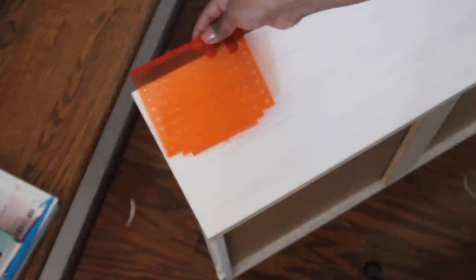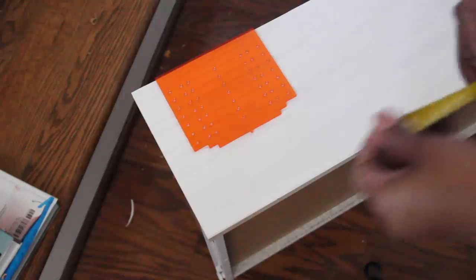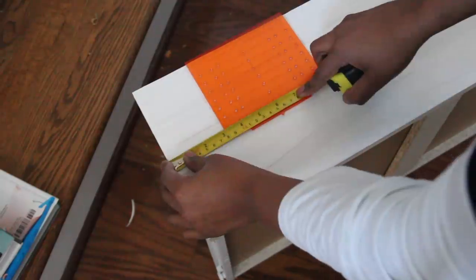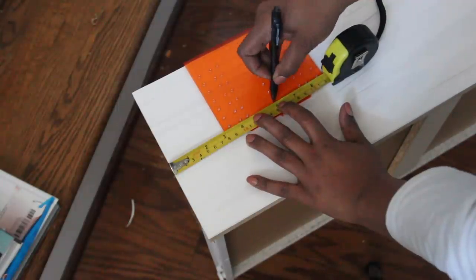I left the glue to dry for 24 hours. Next I measured where I wanted my knobs and used this cabinet hole template that I found on Amazon. Once I knew where I wanted them, I marked the spots with a pen and drilled pilot holes.